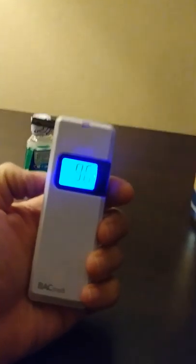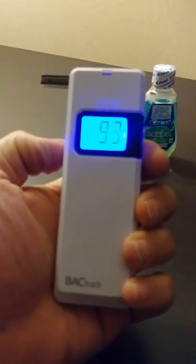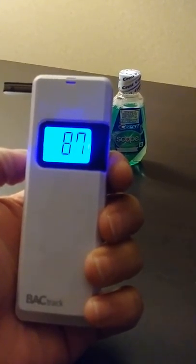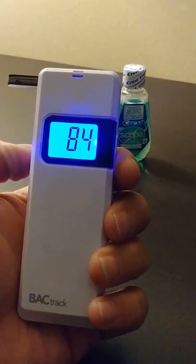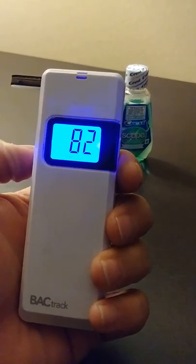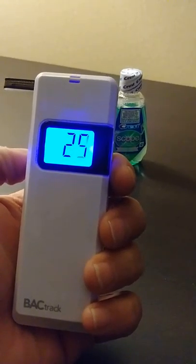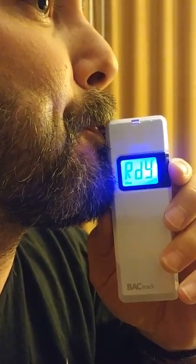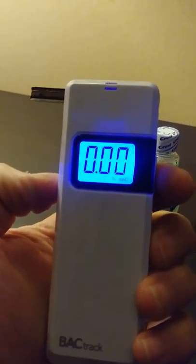I'm going to try my mango drink to rinse out my mouth and see if that clears it. Back to the breathalyzer — as you can see: 0.00.